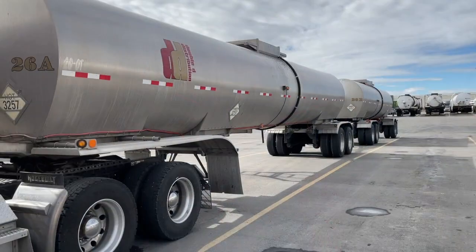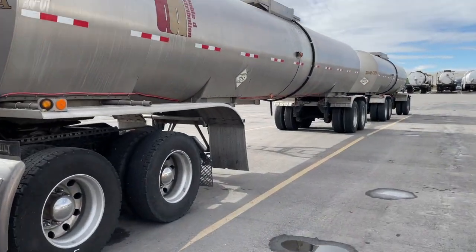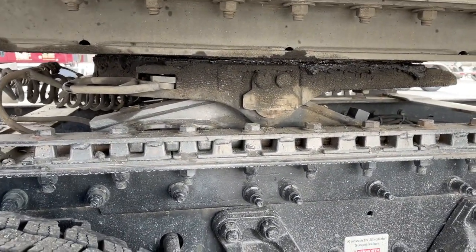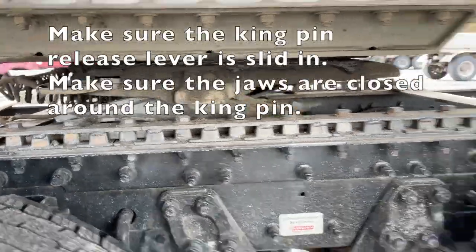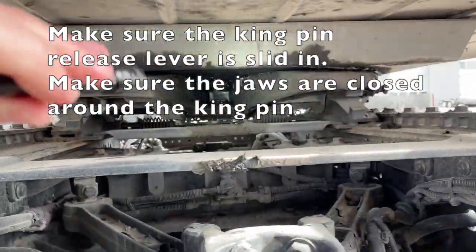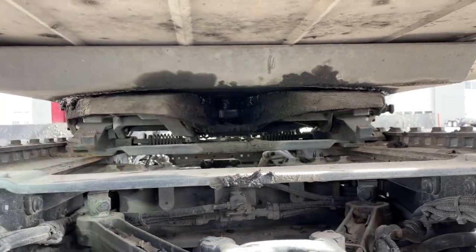We hooked up and tugged on it. Let's make sure we are hooked up, because sometimes it can be deceiving. Check to make sure that your handle is all the way in — that's a good sign. Then shine a flashlight up on your kingpin and make sure the jaws are around it, which they are.